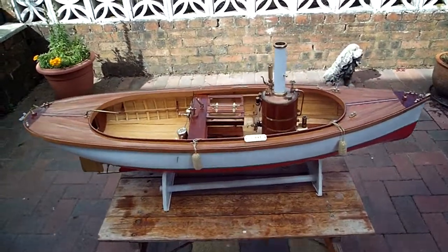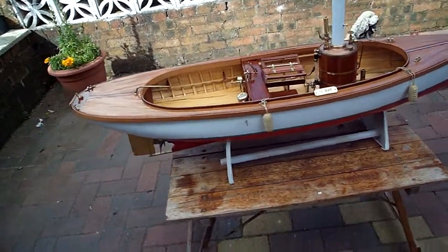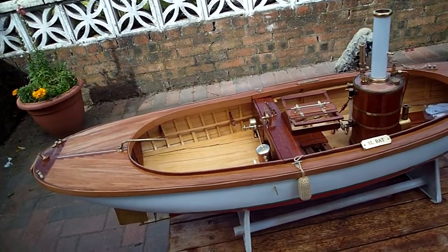Hi there. I thought I'd just do a video of the bat because it's coming on quite nicely now. I'll just take a sweep round. This video is for Owen and I hope he likes it.